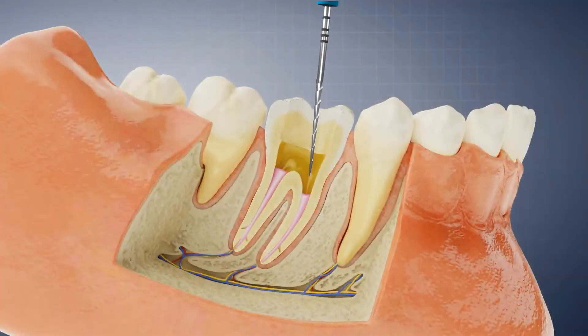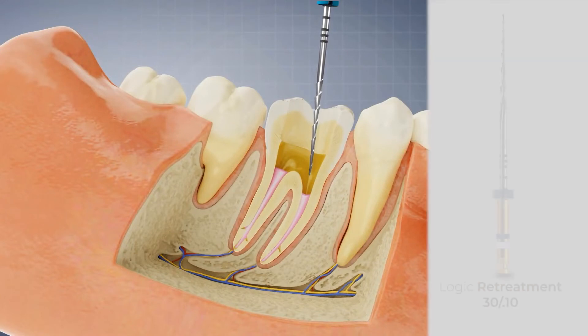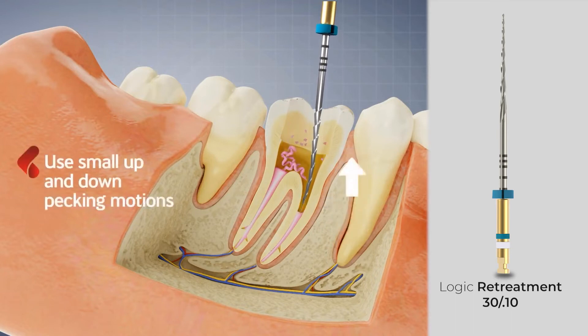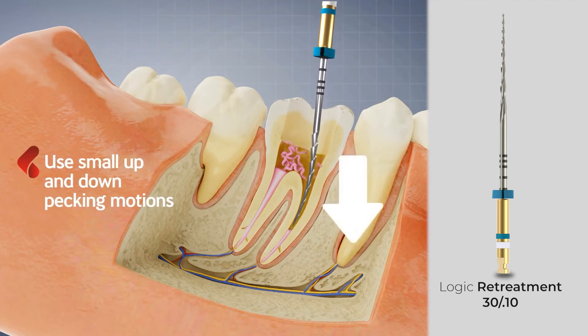Once access to the canal has been achieved, begin the procedure with the 3010, following the canal shape and penetrate the gutta percha. Using small pecking motions toward the apex, until you notice you have begun to remove dentin.